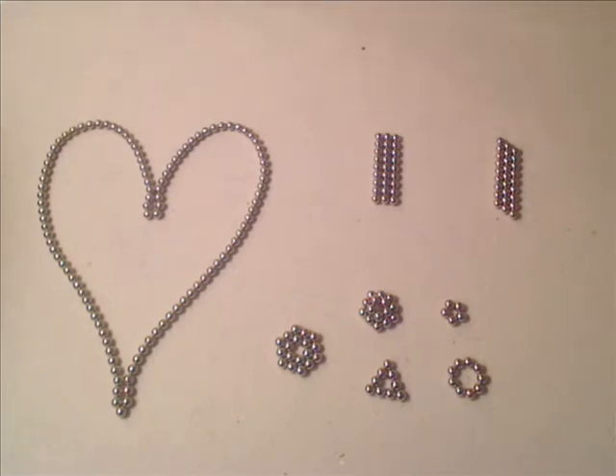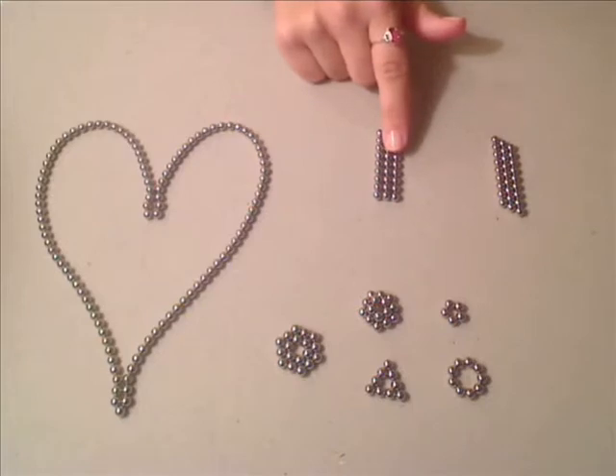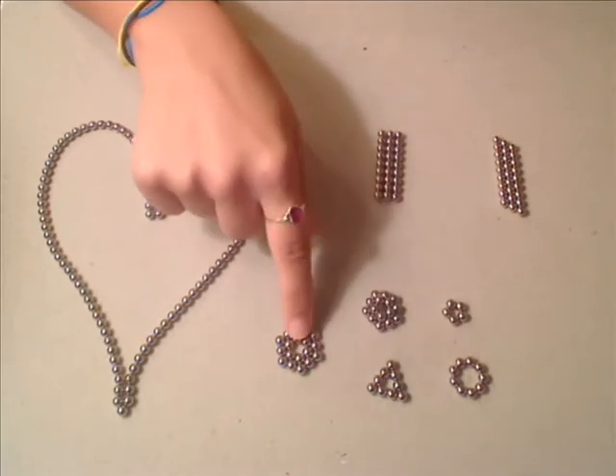In this video I'm going to show you how to make the basic things you need to make to make bigger shapes. First you have to start out with a strand, then there's two different ways that they'll connect with each other. And then I'll teach you how to make a circle, a triangle, a pentagon, and a hexagon.